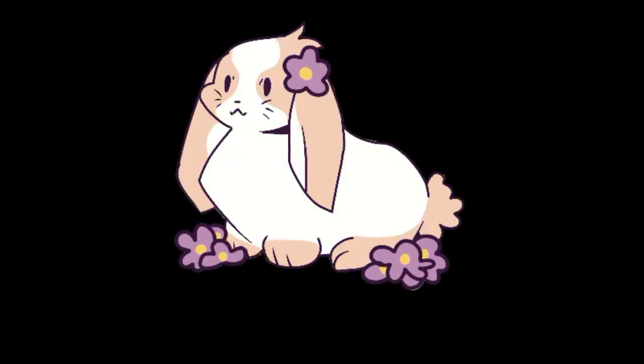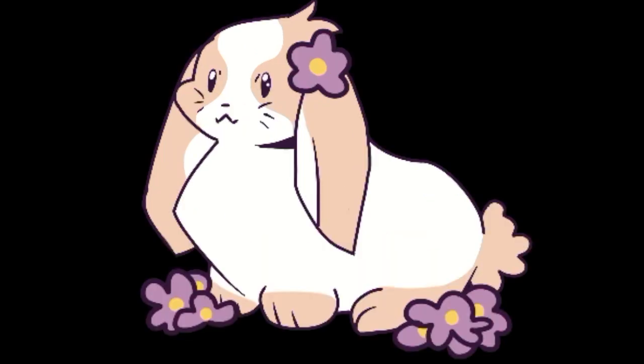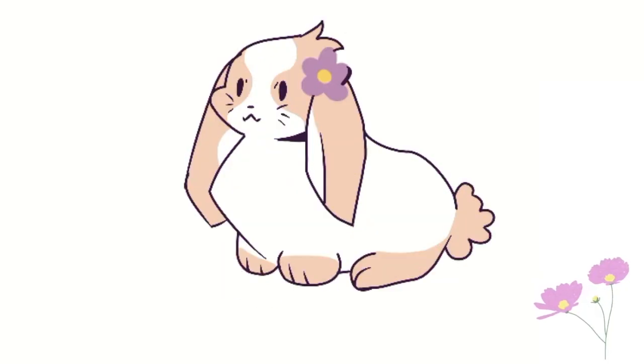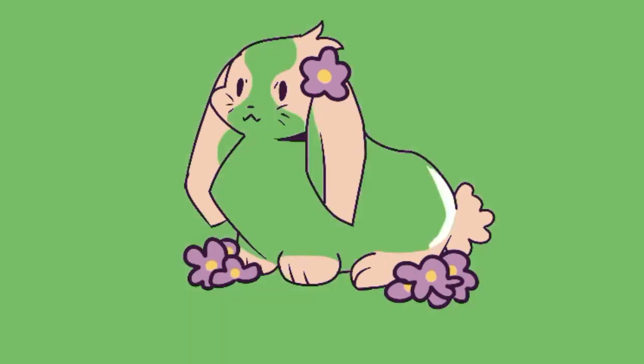I drew a bunny because when I was really, really young, like two years old, I actually had two pet bunnies according to my parents. I really don't remember them, but they said one was kind of a brown color and the other was like a light beige or maybe white color.